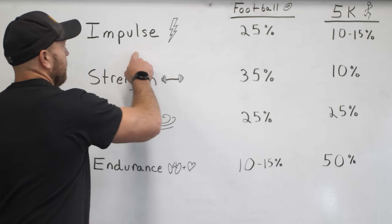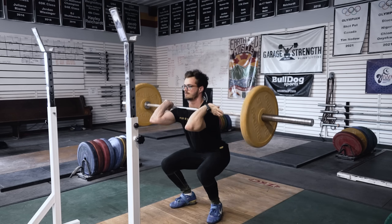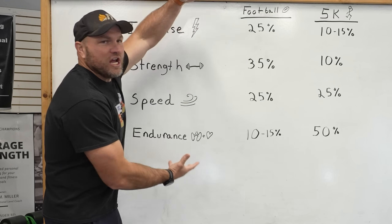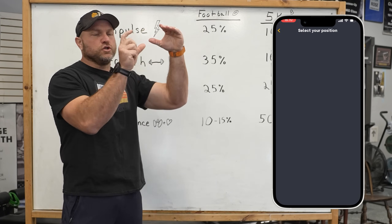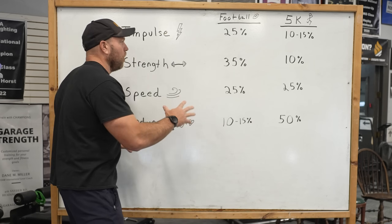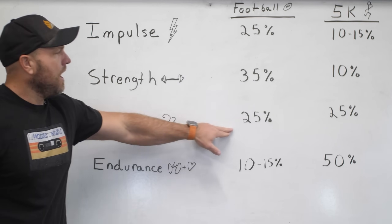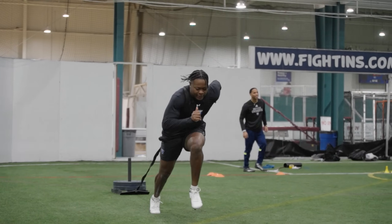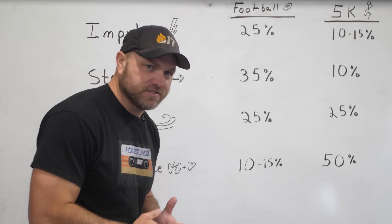For football players, 25% of training should be impulse-based — plyometrics or weight room work at certain percentages and tempos. Strength-based training will be about 35% of their time. Speed work should be about 25% — hill sprints, sled sprints, running mechanics. And endurance should make up about 10 to 15% of their overall training. This percentage will vary slightly based on position — QBs, running backs, and linemen will differ.